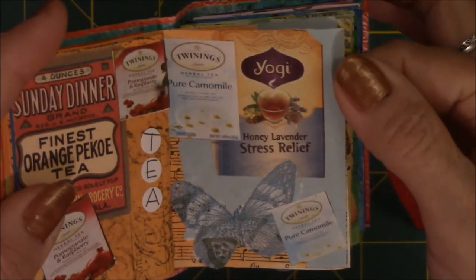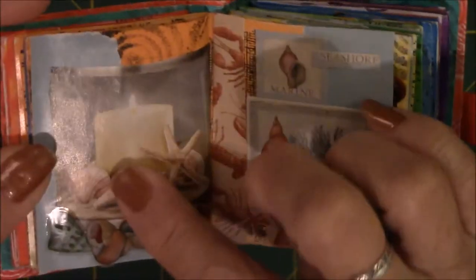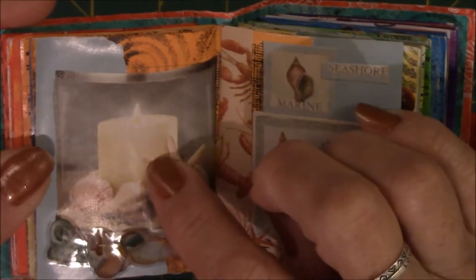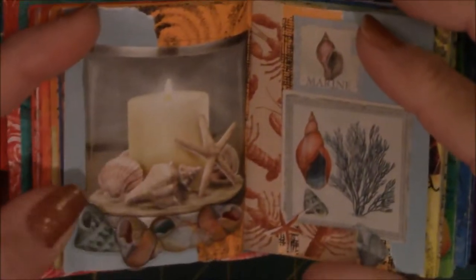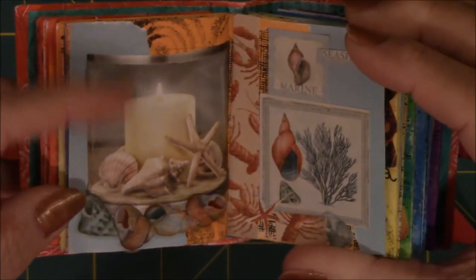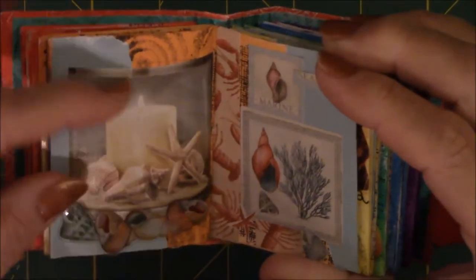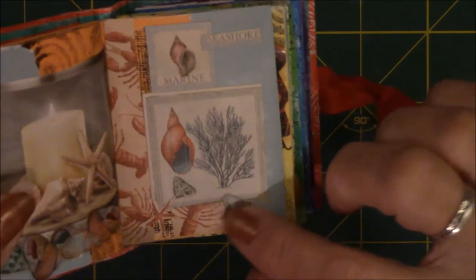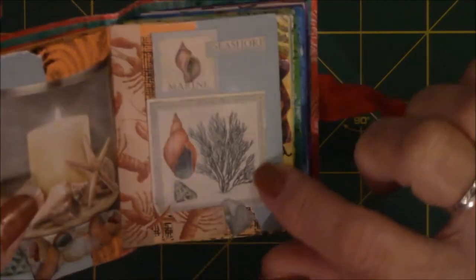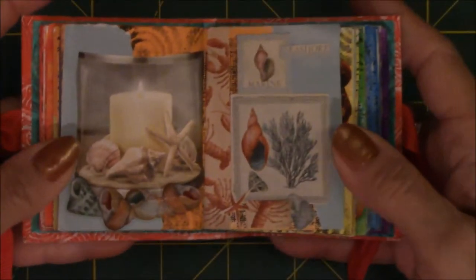They were just glued on there because they were blue. These are all stickers, except for the candle — that came off a picture in a magazine, a home magazine. I cut the candle out and then I put shell stickers from scrapbook pages.